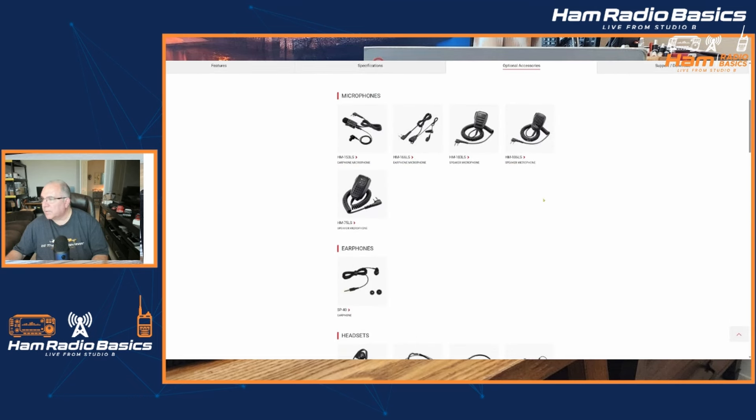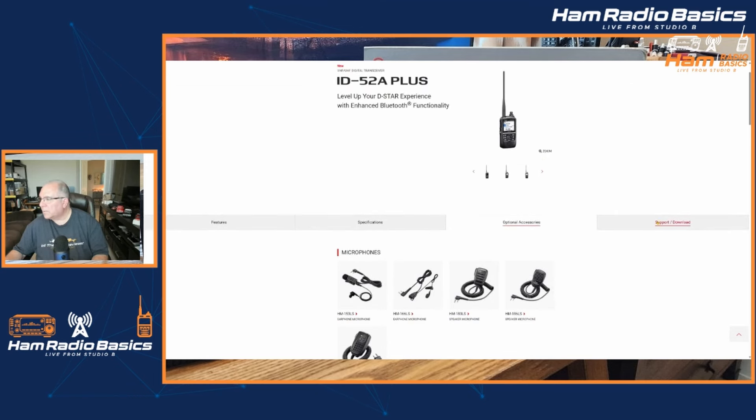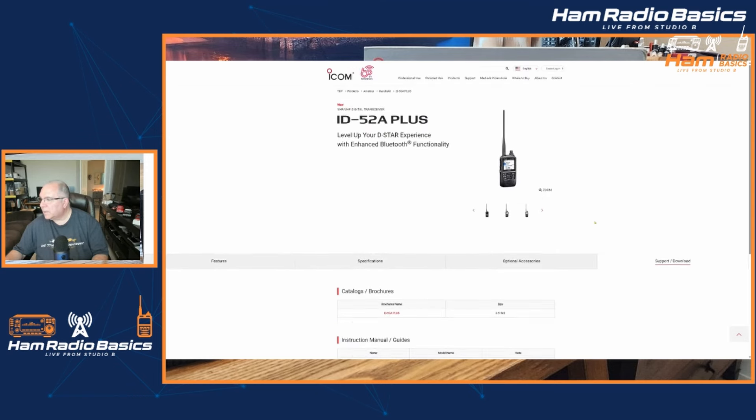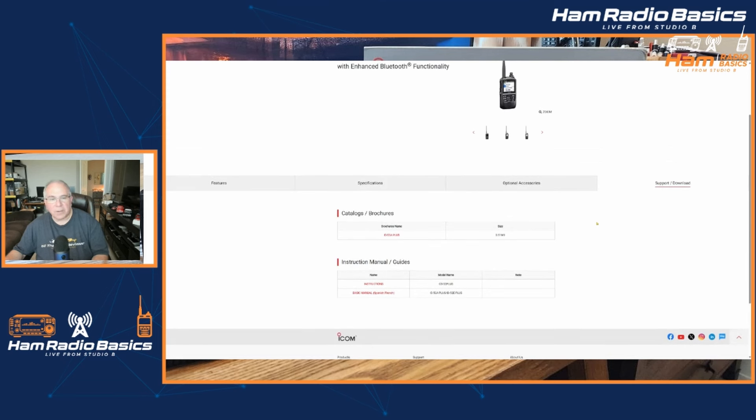This shows the optional accessories for the 52A Plus. And also here, support and download — it looks like there are manuals available for the 52A Plus right now.